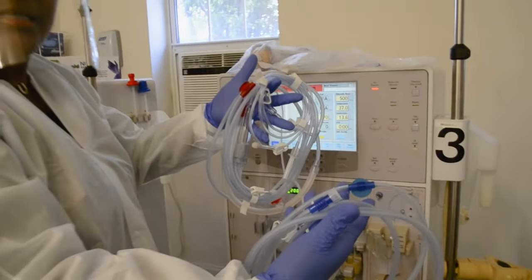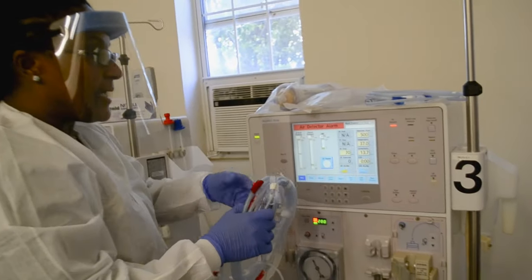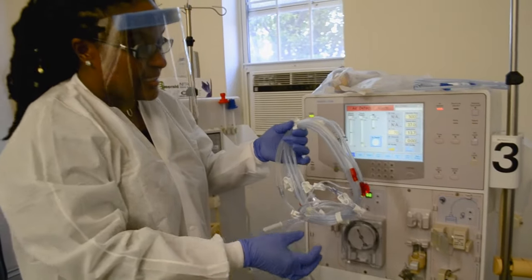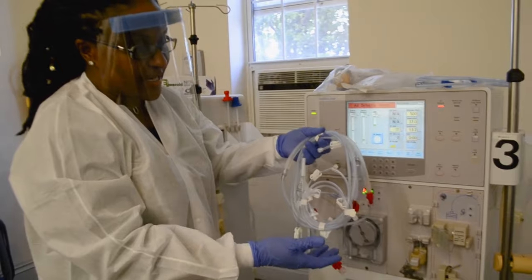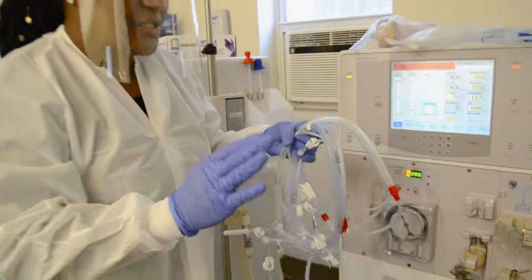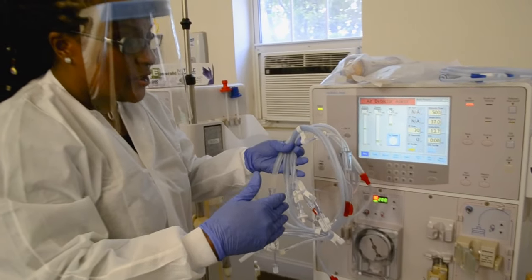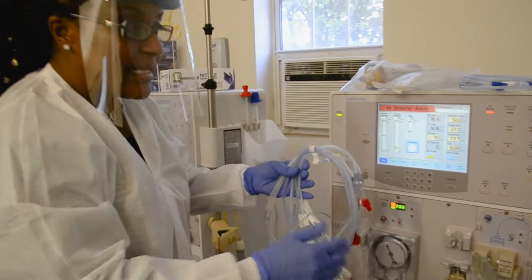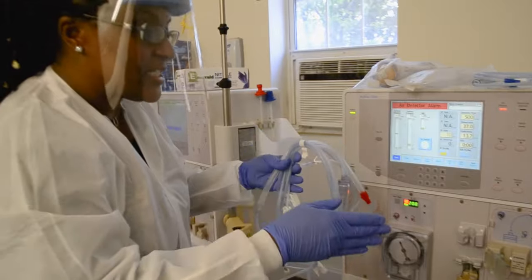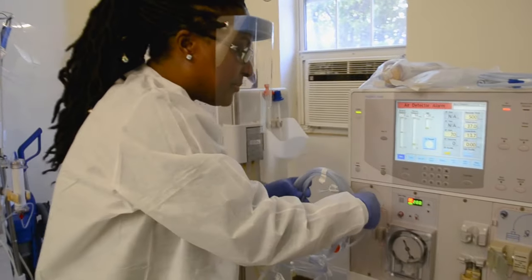The blue is your venous line and the red is your arterial line. We're going to rest the venous line on top of the machine and put the arterial line on the machine. Do not remove the protective tape or paper on the lines until you know exactly where you're going to put that part of the line. These papers help you to have more control of the bloodlines because you cannot have anything touching the floor. If any part of these lines touch the floor, it's considered contaminated, so it needs to go in the garbage and you have to start over again.